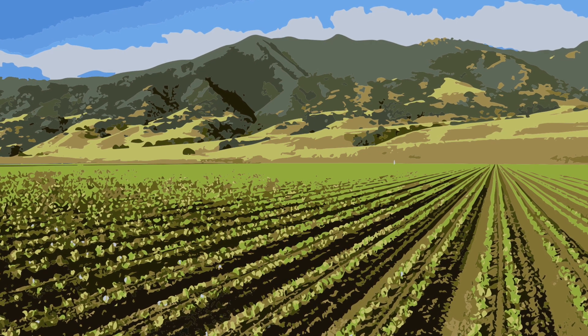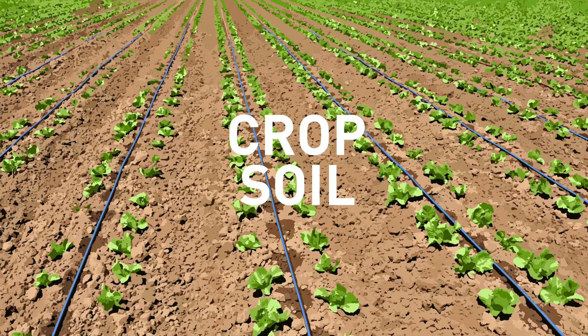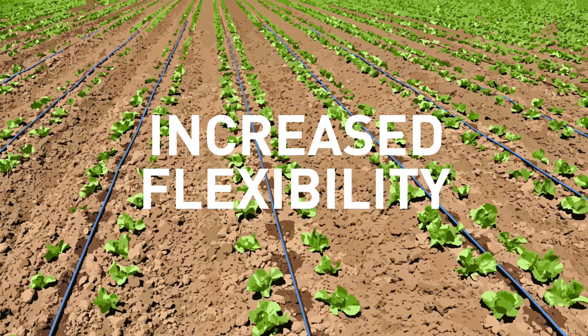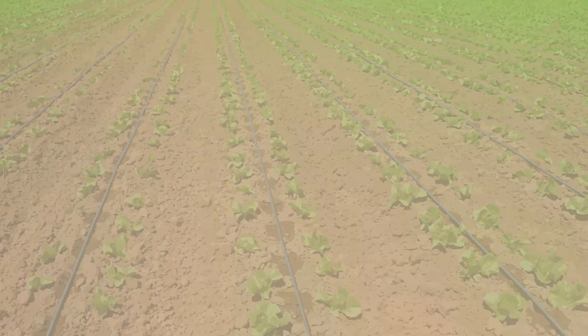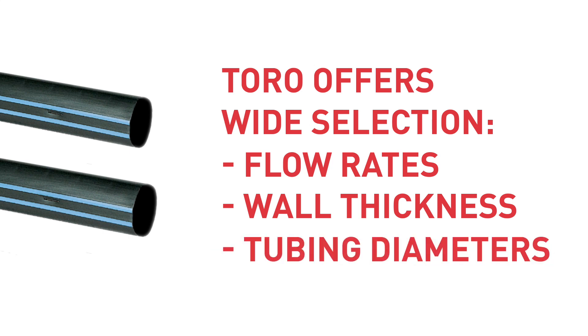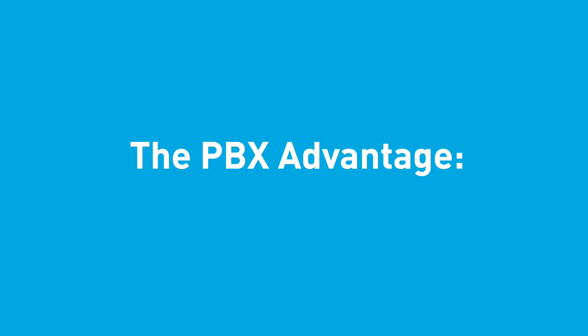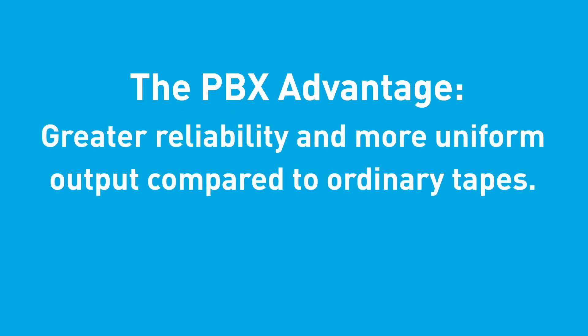With AquaTrax PBX, you can choose emitter spacing options that range from 10 to 60 cm to meet crop and soil needs and for increased flexibility when designing your system. Toro also offers a wide selection of flow rates, wall thicknesses, and tubing diameters. AquaTrax includes the PBX Advantage, which offers you greater reliability and more uniform output compared to ordinary tapes. Let's take a look.